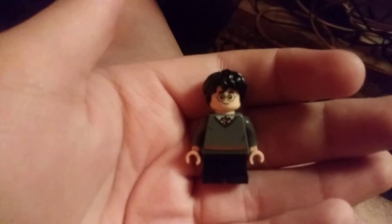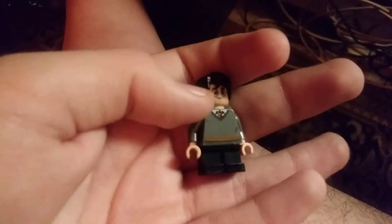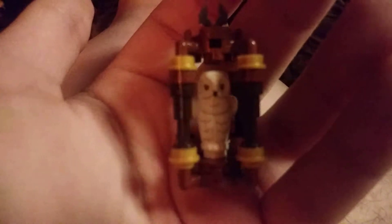He's wearing some round glasses, as you can see, he's got some black pants and some wavy black hair. He also comes with a wand. Here we have Harry holding his wand — his wig decided to come off there. Here we have his little owl in a cage.